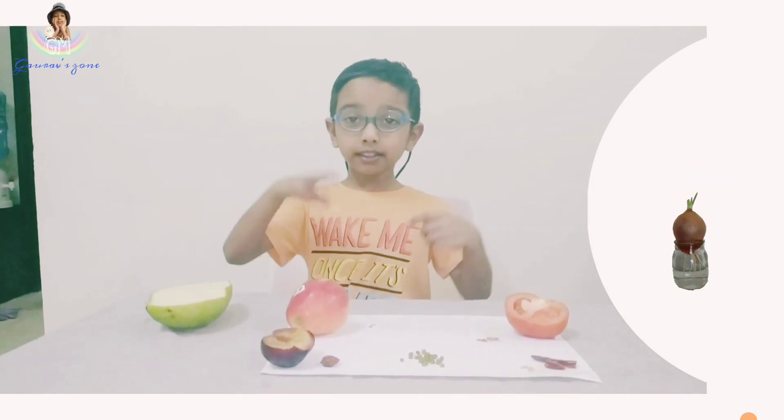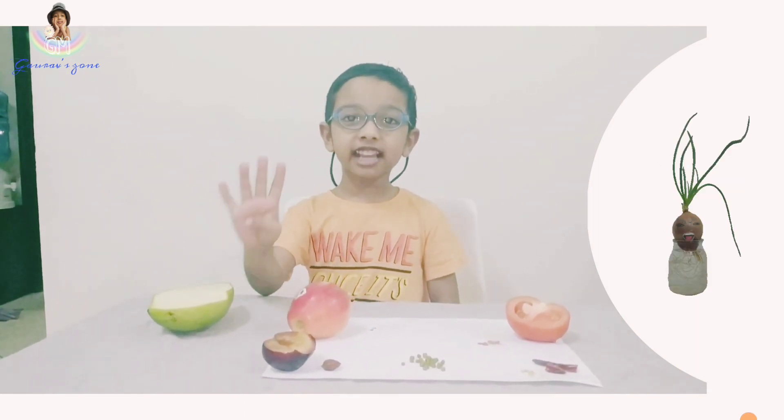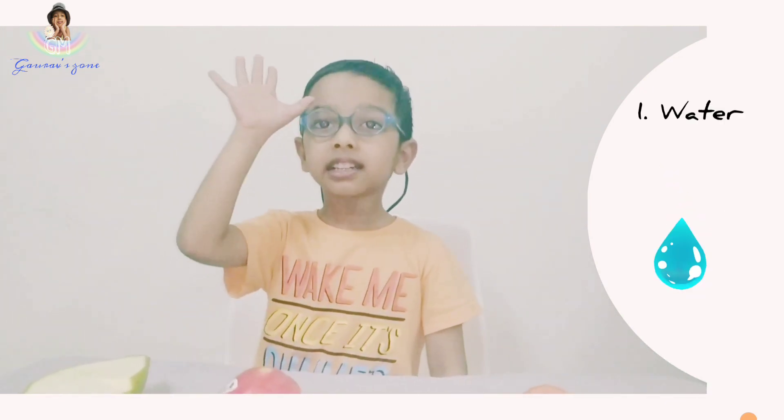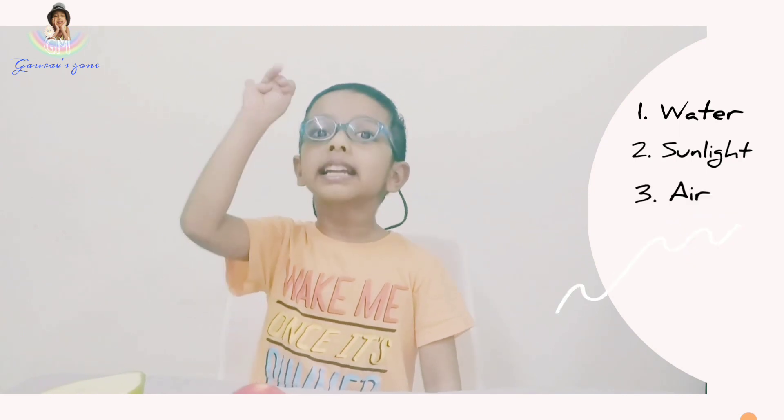Now I will tell you about germination. Germination is growing a plant from a seed. We need four things to help us grow a plant: one seed, water, sunlight, air, and soil.